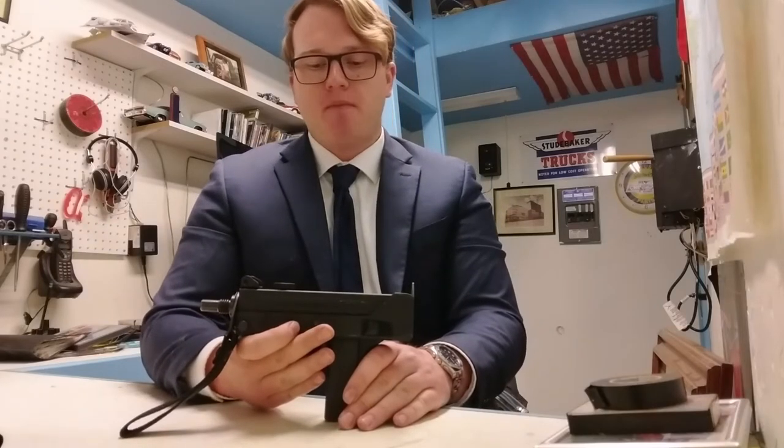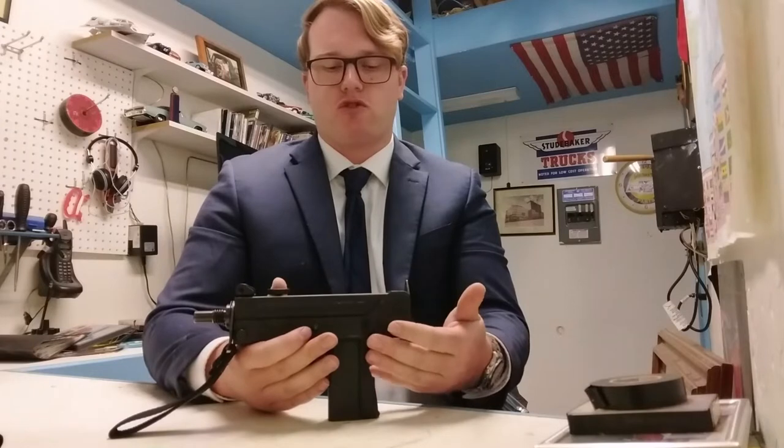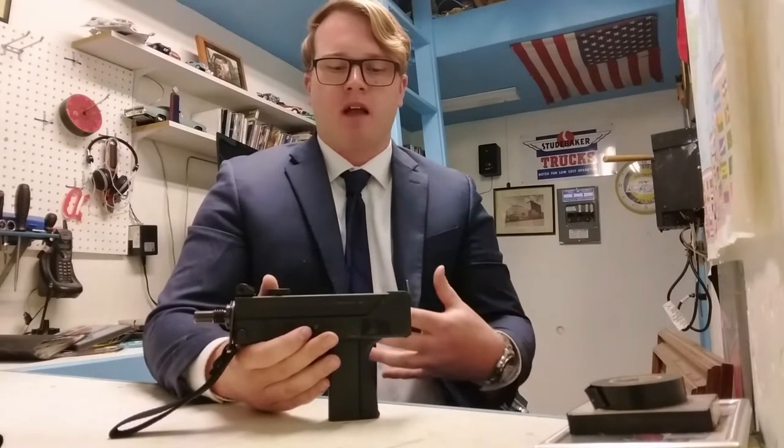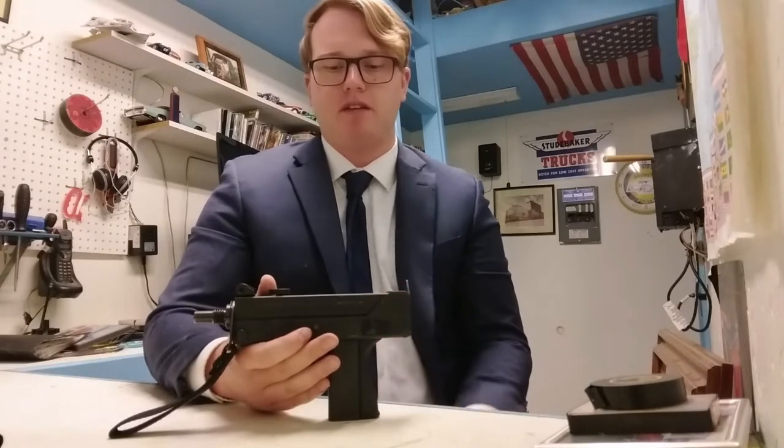It's cheap. I would consider it to be disposable, especially if you were using it in a street criminal style of operation. I could see that you could use this one time and then dispose of it easily without losing much sleep.